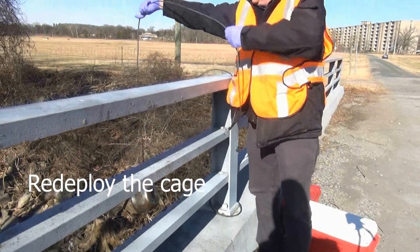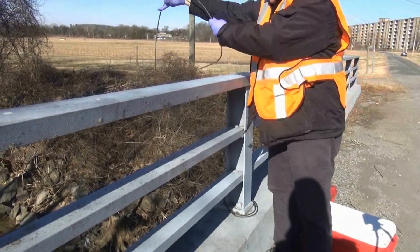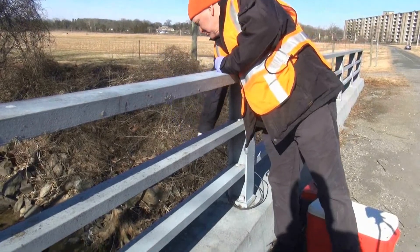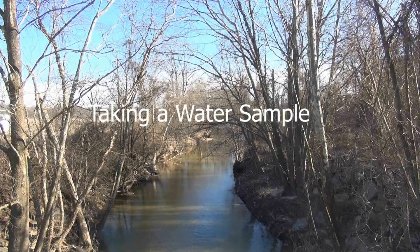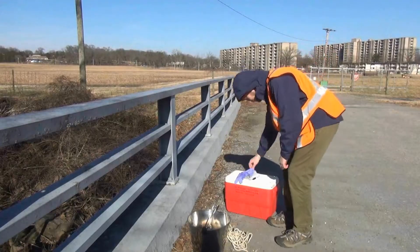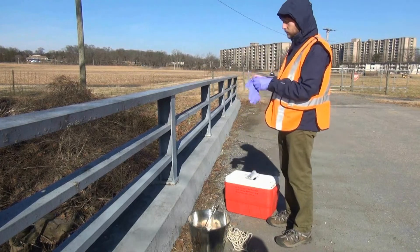Re-deploy the cage into the water. When taking a water sample, be aware of your environment and take any necessary precautions. Gloves are required PPE.